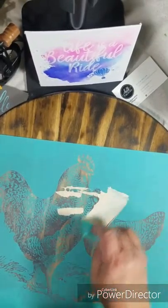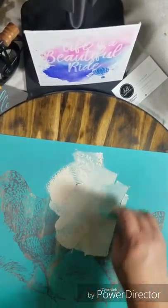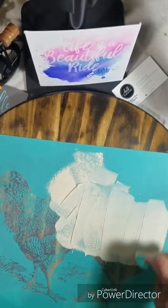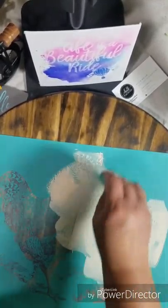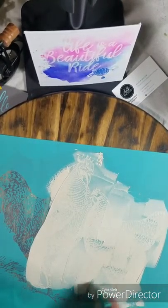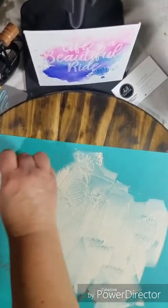We are going to be using this at the Senior's Chalk event coming up this month. I'm going to show you real quick what these chickens are going to look like. I take my squeegee and apply a generous amount of chalk paste all over my surface, and then I'm going to squeegee it through the mesh of the transfer.